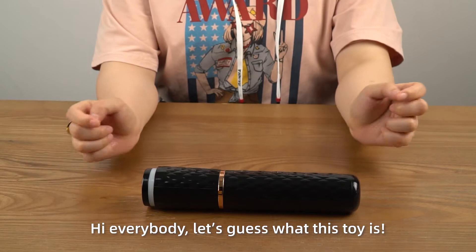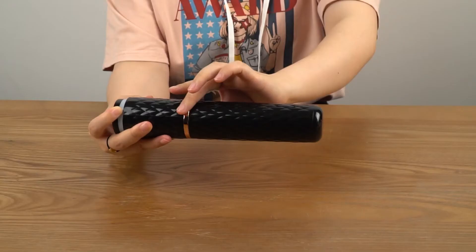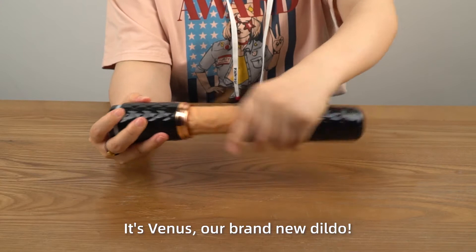Hi everybody, let's guess what this toy is. Its appearance is luxury and discreet. You can put it in the bathroom, bedroom, or handbag. Ta-da, it's Venus, our brand new doodle.